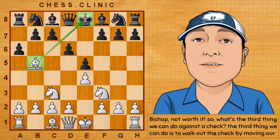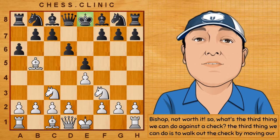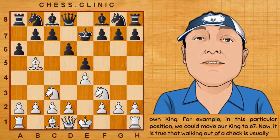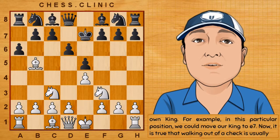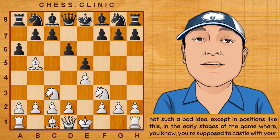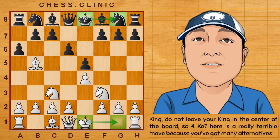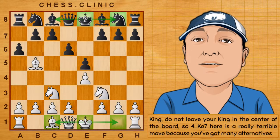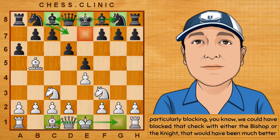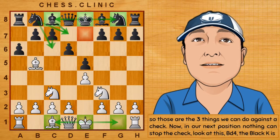So, what's the third thing we can do against the check? The third thing we can do is to walk out of the check by moving our own king. For example, in this particular position, we could move our king to e7. Walking out of a check is usually not such a bad idea, except in positions like this in the early stages of the game where you're supposed to castle with your king. Do not leave your king in the center of the board. King to e7 here is a really terrible move because you've got many alternatives — particularly blocking with the bishop or the knight. So, those are the three things we can do against the check.